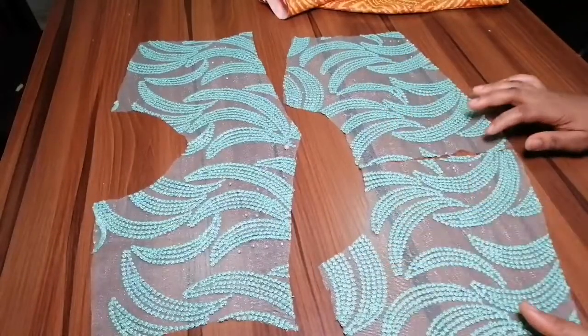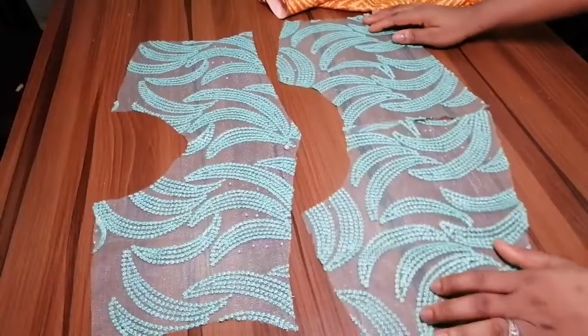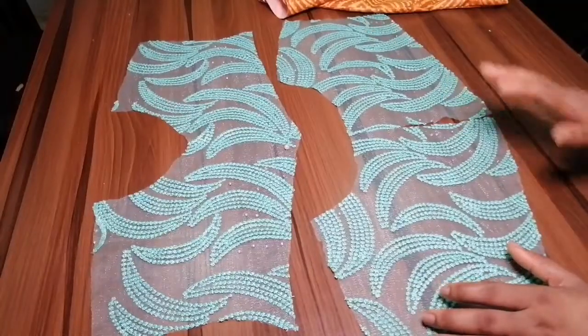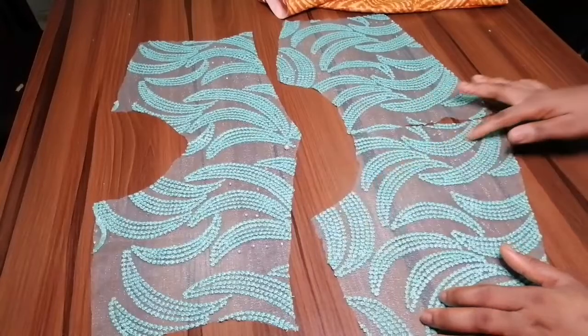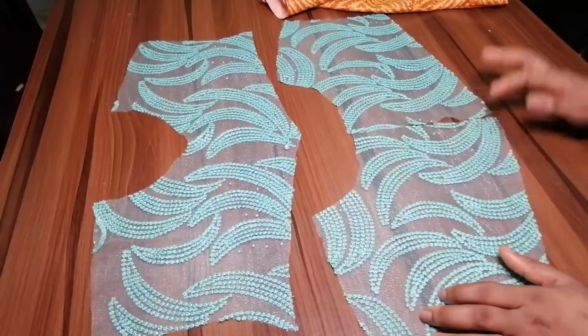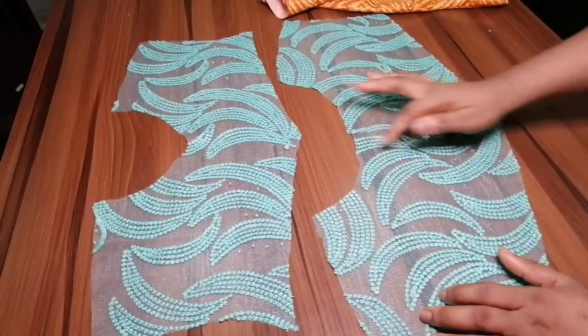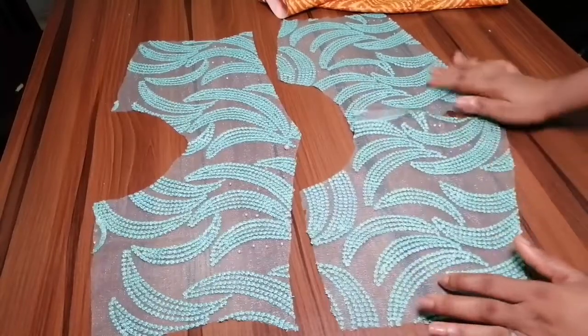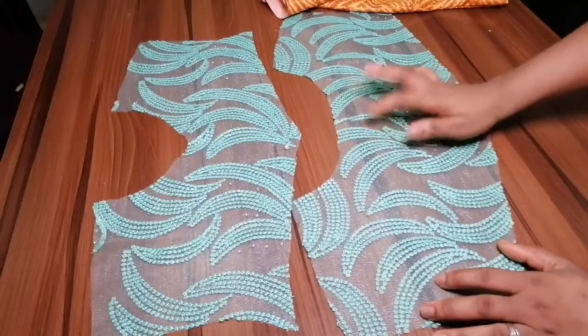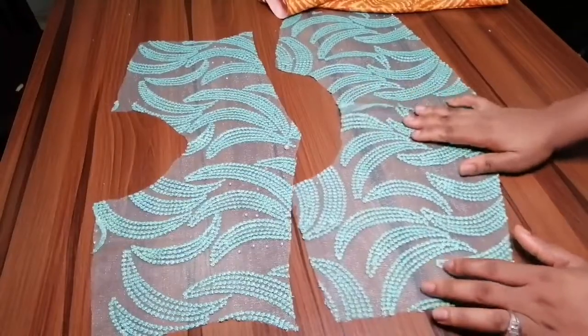This yoke has zipper allowance. There are some yokes that don't have zipper allowance — you just have to create a kind of V shape or a keyhole at the back. It depends on what you want. But the yoke I'm doing is going to have zipper allowance on the lace here.